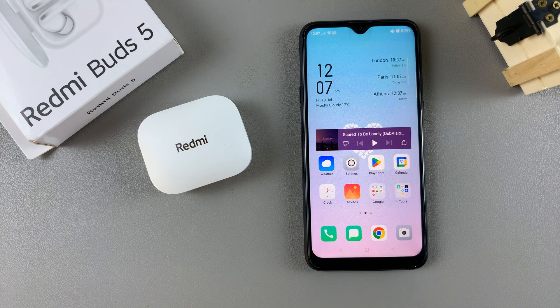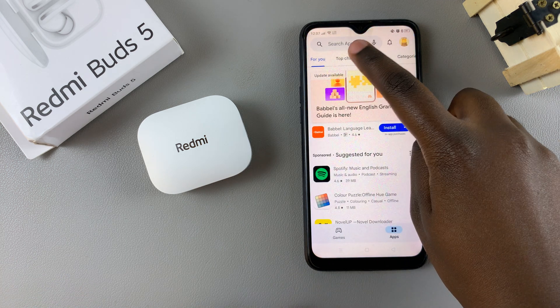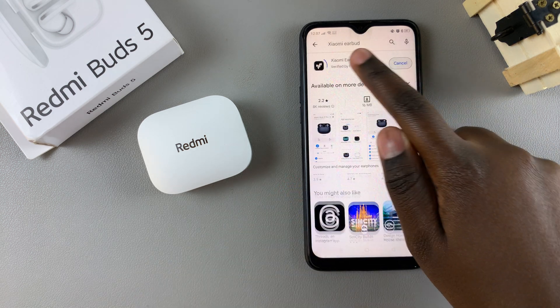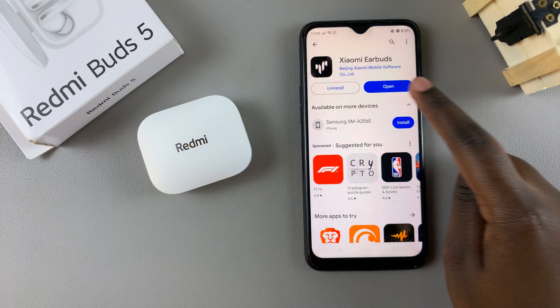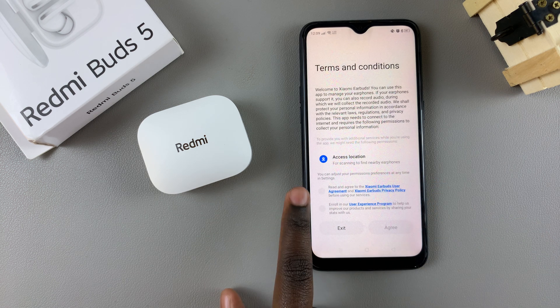Welcome back. In today's video I'll be showing you how you can fix your Redmi Buds 5 not pairing with the Xiaomi Earbuds app. You may have noticed that when you go to open the Play Store and install the Xiaomi Earbuds app, once it's installed onto your device and you launch it for the first time and agree to the user agreement and terms of service,